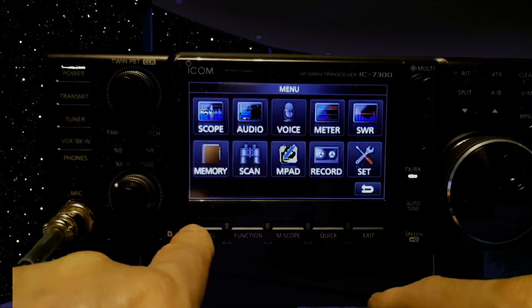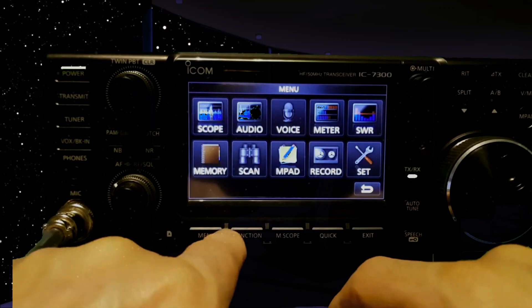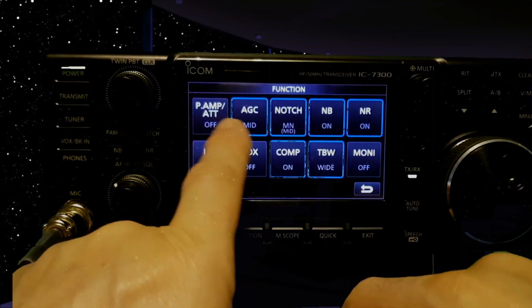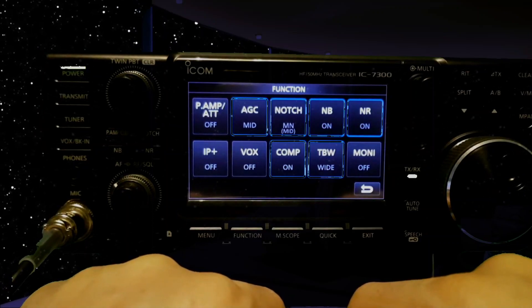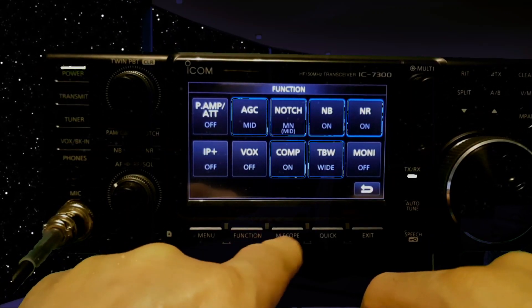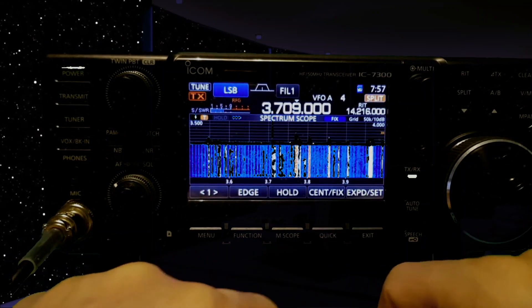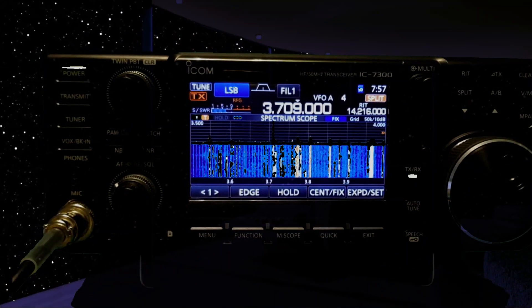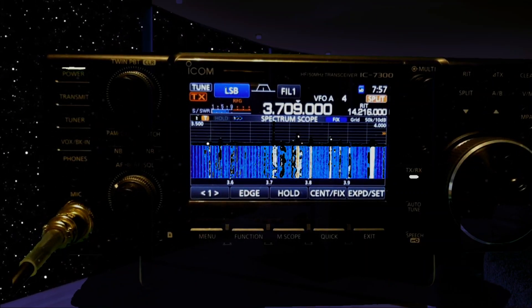There's obviously loads more to this radio, and look — you've got a whole sub-menu here with your preamp, all your filters, noise reduction and all that kind of stuff. It works excellent on FT8. I'll just give you one more 360-degree view of it and then I'll put it on YouTube.